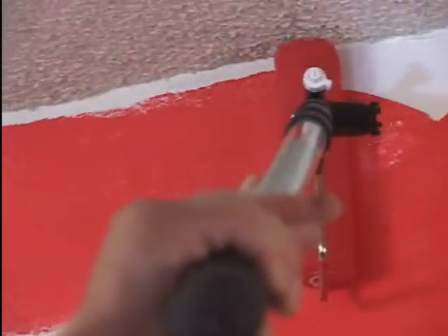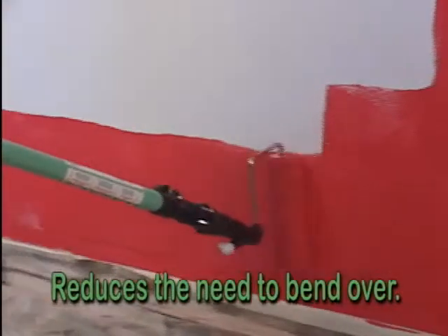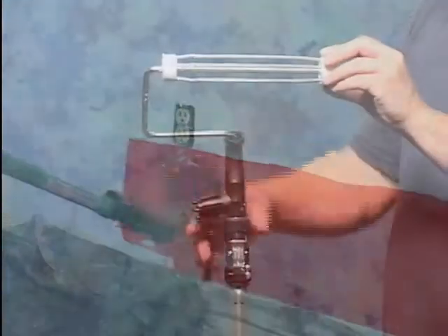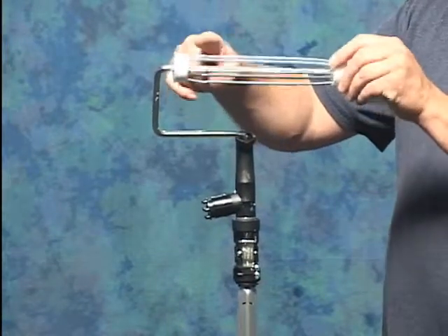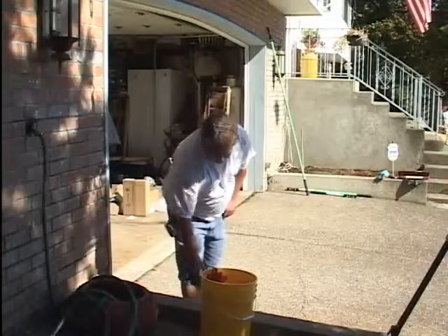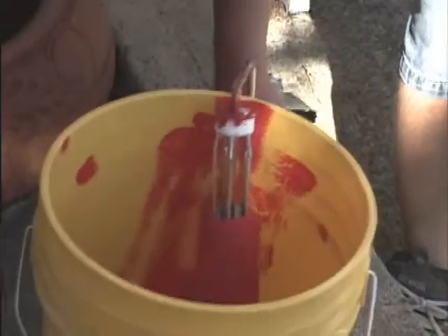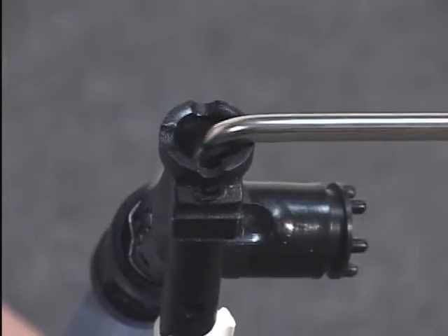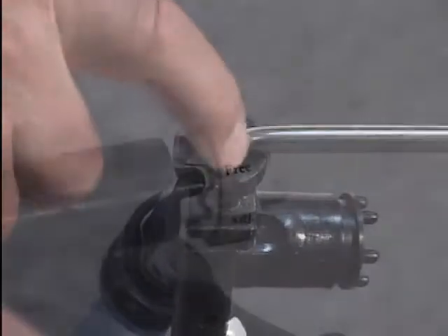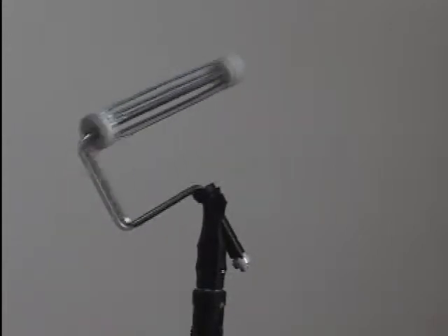The U-turn swivel roller frame reduces the need for a ladder and reduces the need to bend over. It has a rugged five-wire bump-off cover cage attached to a 5/16-inch chrome-plated frame. To clean, bump the roller cover off the cover cage by hitting the frame on the side of a five-pound bucket, expelling the roller cover into the bucket. The swivel mechanism is designed like a funnel for easy cleaning. Simply rinse with appropriate thinner with the three-position control knob in free, spin the frame and swivel mechanism, and clean paint off the cover cage, frame, and handle.